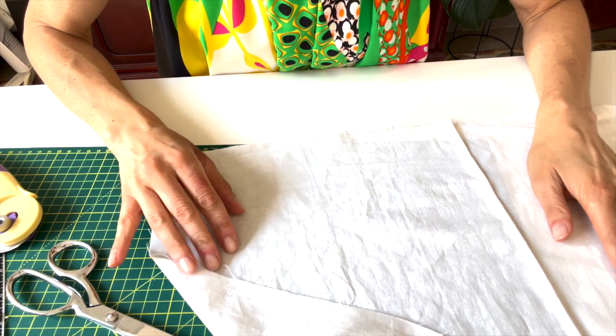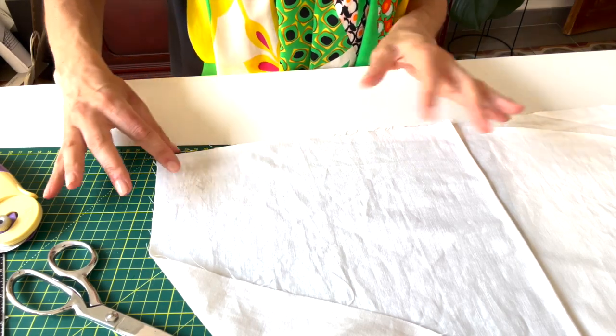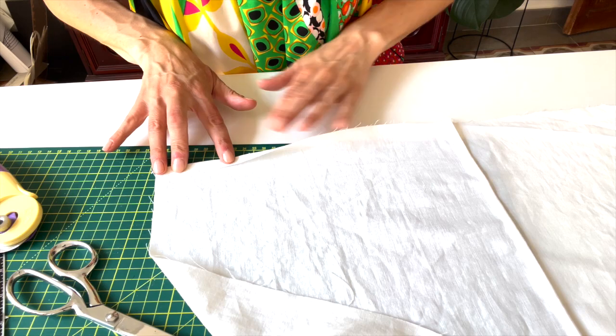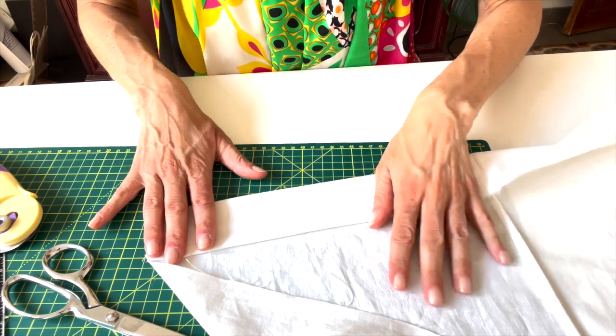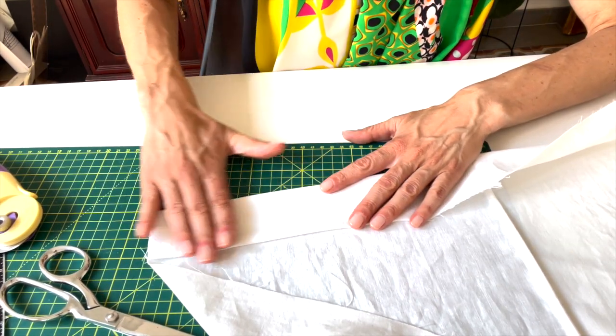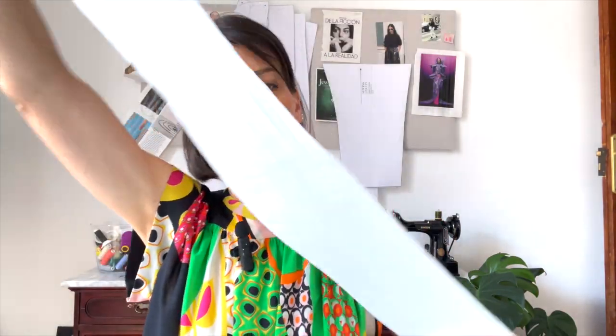Our robe is definitely coming along - it's going to be really really pretty. Now I'm going to work on finishing the hem and sewing the neck band to get that really nice finish at the bottom. The first thing we're going to do may sound counterintuitive, but we're going to hem our robe first. You can definitely try it on and mark your hem where you want it. I'm actually going to just fold under about a half inch and then fold up about an inch and a half, press this in, and then just top stitch right along the fold.